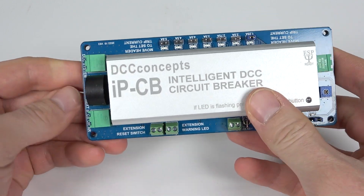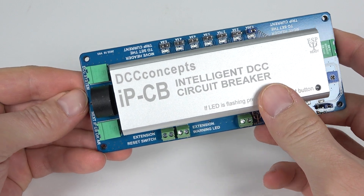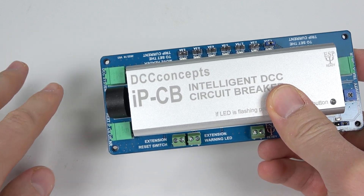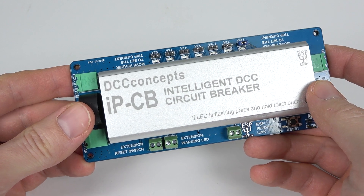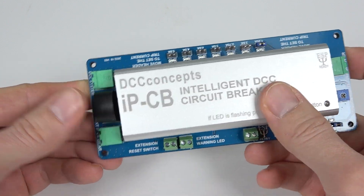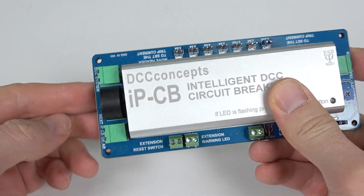If you want to have several areas protected on a layout — for example, this is one power district because it's a large layout — and you want to protect another power district and don't want the whole layout cut out when there's just one small short circuit, for example on a siding somewhere, then you can connect this to more IPCBs via this little socket here.